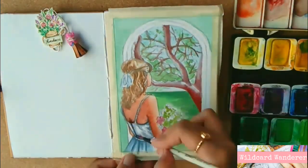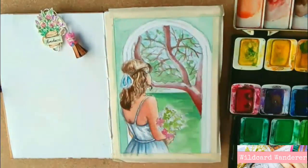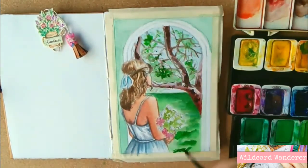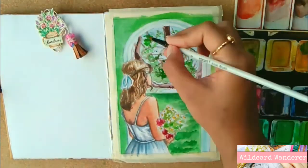I now proceed with all the necessary layers and details for the whole piece, but without overdoing it, because I only want to create very rough impressions of the whole idea and not necessarily a finished painting.